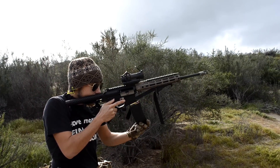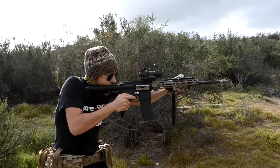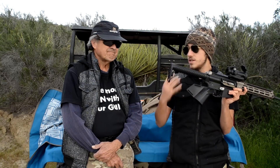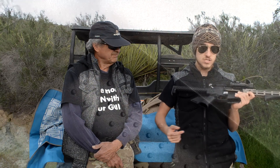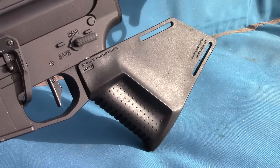I was really surprised by that, because guys — it's a featureless grip. Obviously I'm not expecting it to be something that's actually nice to use, comfortable to hold, or easy to manipulate your weapon with. But it really is. Strike Industries, in my opinion, did a very, very good job designing this thing.